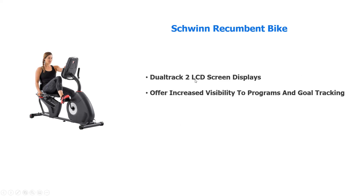It has dual track LCD screens — very easy, very visible — one for the programs you're working on and one for the goal tracking.